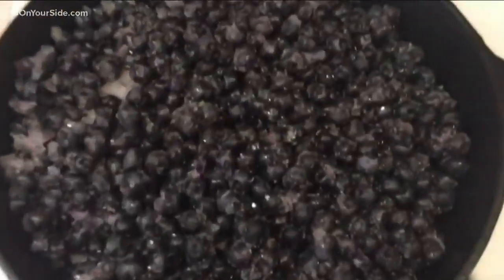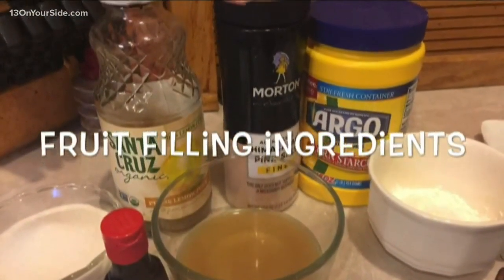So 400 degrees, 20 minutes. And then I had some blueberries left over from last year in the freezer, and I made a fruit filling.